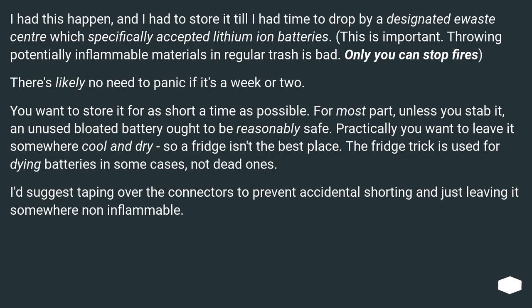I had this happen and had to store it until I had time to drop by a designated waste center that specifically accepted lithium-ion batteries. This is important — throwing potentially inflammable materials in regular trash is bad. Only you can stop fires.